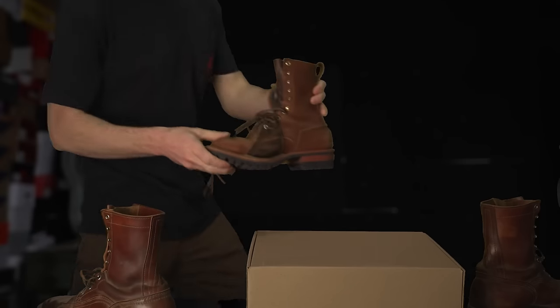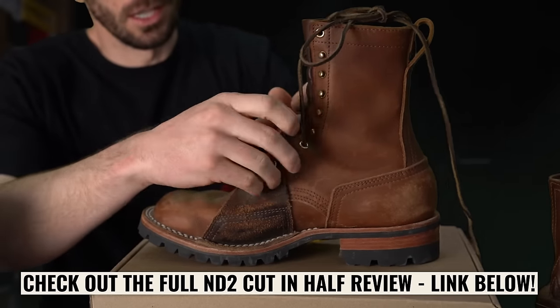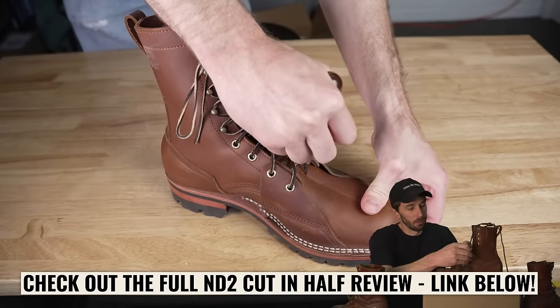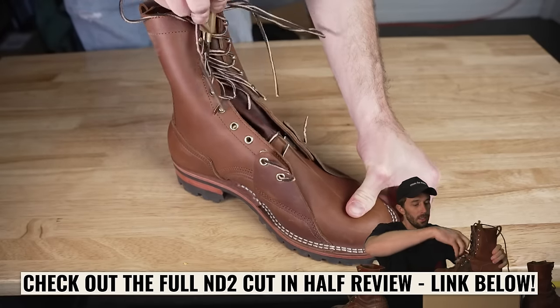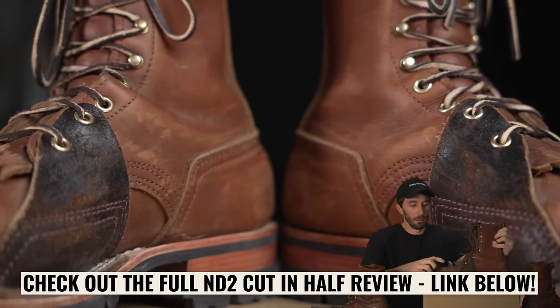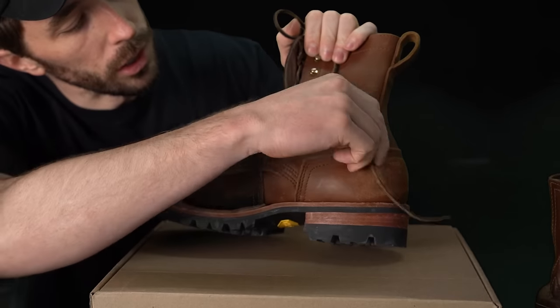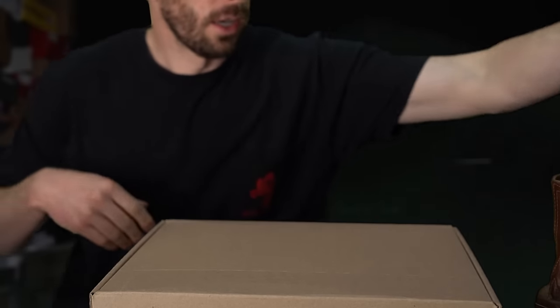Then we got the Indy 2s. Changed the lineman patch — we designed this lineman patch just to try to make something really unique and different. We wanted to run dual lineman patches without the toe cap. But we did do a structured toe on this one because I like that little extra bulk. Threw on that tactical heel counter — very nice.